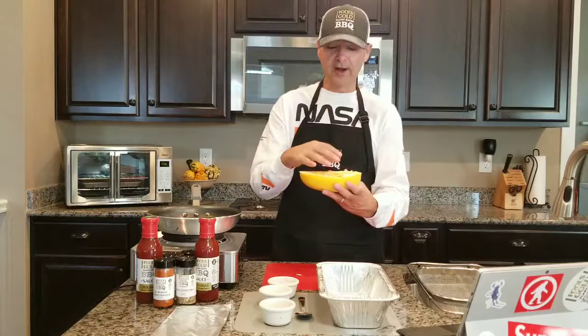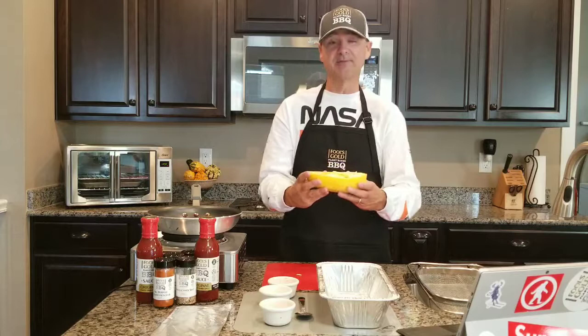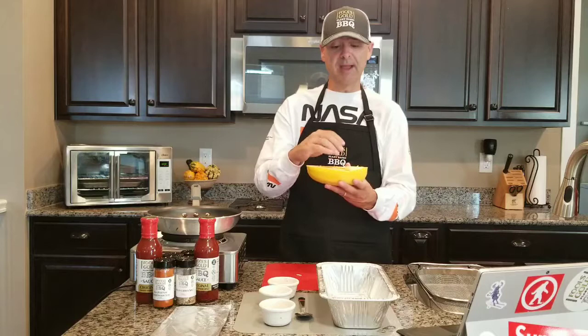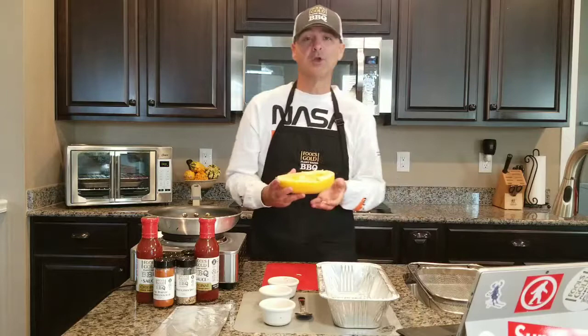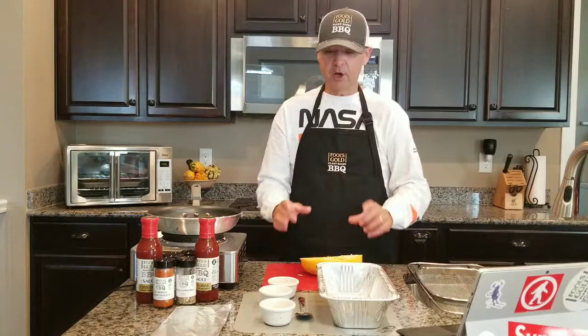Once they're cooked you can stuff them with anything — I stuff them with curries, quinoa, salads, all kinds of different things. In fact, for Thanksgiving this year we did a spaghetti squash with rice stuffing, vegetarian gravy, and sweet potato hash for our Thanksgiving meal. But today we're going to do our base spaghetti squash recipe.